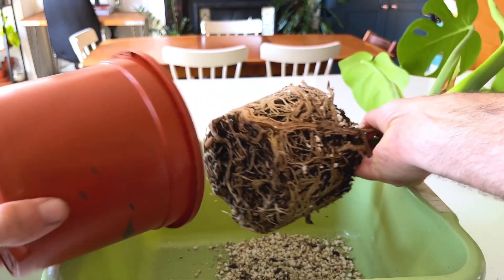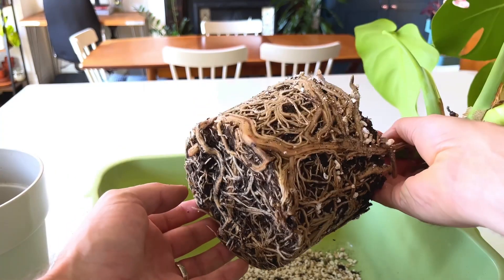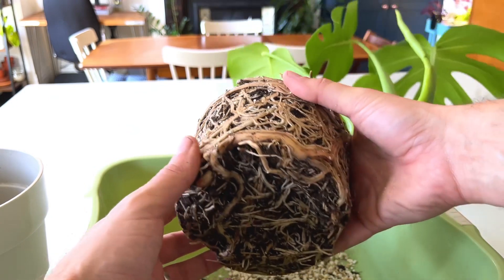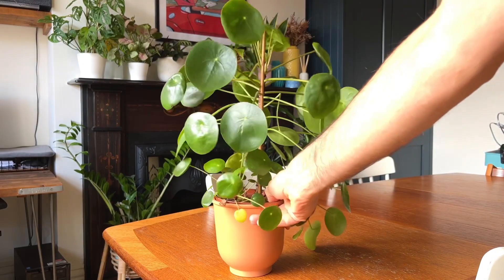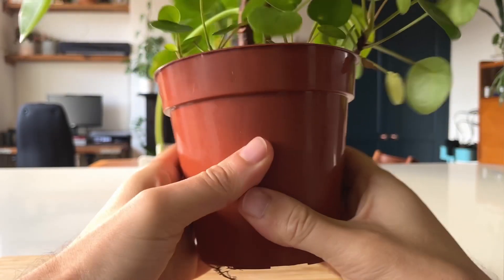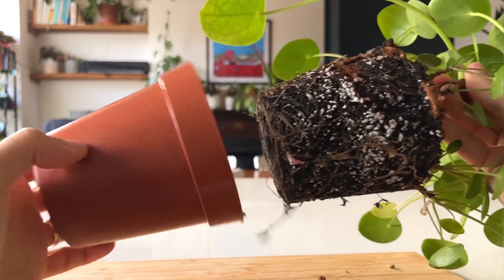Do you have a plant that is particularly thirsty at the moment? Lift it out of its pot and check the roots — chances are it's root-bound. Let me know in the comments. The roots are unable to absorb the water you give it, so it needs watering much more often. One of my Chinese money plants needs water every three days, which is much more often than normal, and sure enough it's root-bound.